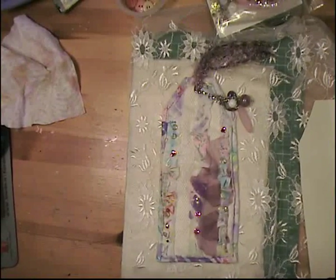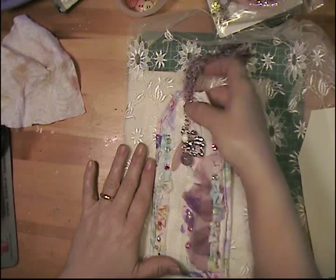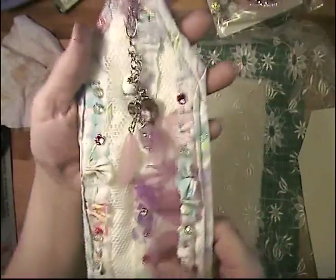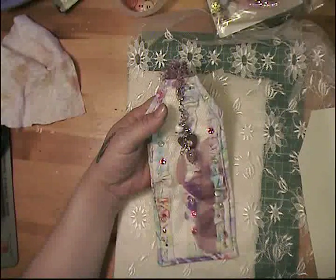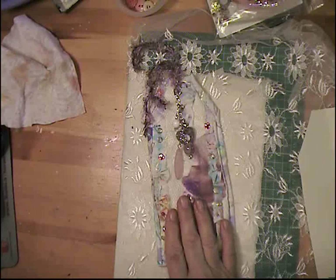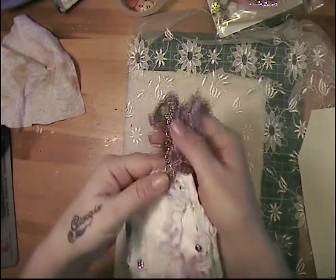Hello everybody, today I'm going to do a tutorial - it might be long. I'm going to be doing this fabric tag that I'm in a swap for. Warning to my swap partner: it's already too late, don't look at it if you don't want to see it. This is what's going to be sent out. The swap is in textile collages, the Facebook group of Rosemary Morris, and it's at least 50 percent fabric on two tags, but I did one totally with fabric.